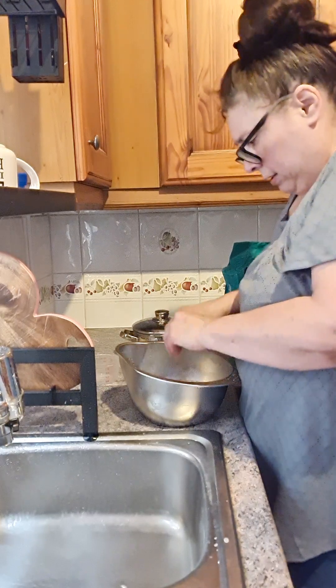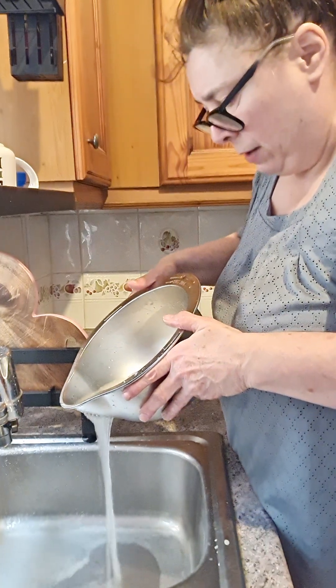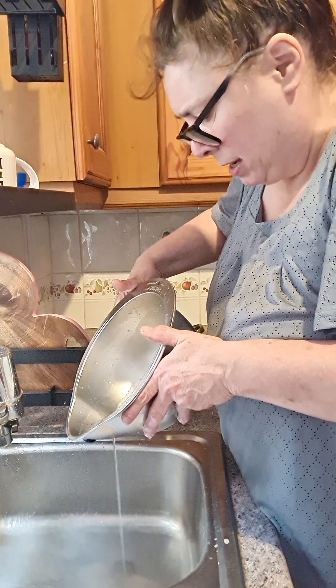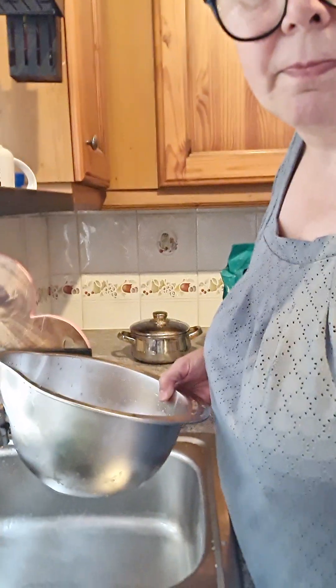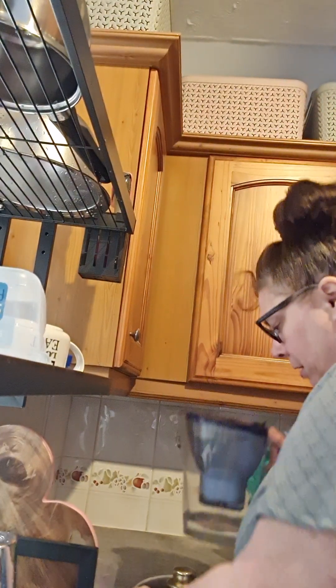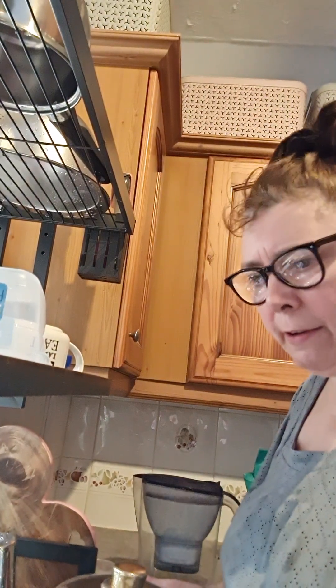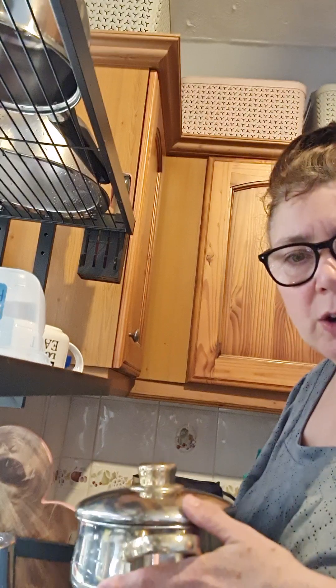There we go - that's twice. The water's not as cloudy now. I am actually going to do it five times, well, not videoed five times. Just the way my mam told us to do it. I've done it - I didn't actually do it five times, I just did it three times. When I remembered my mam doing it five times, she kind of just filled the pan with water and swished it about, then tipped it off. Whereas I was physically actually washing the rice with my hands. All ready - there you go.